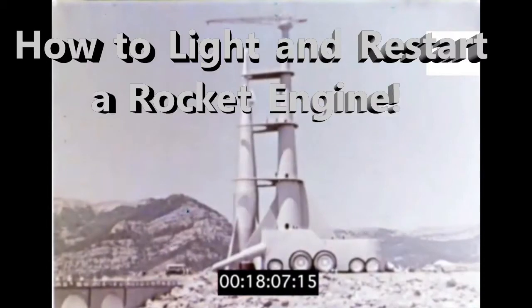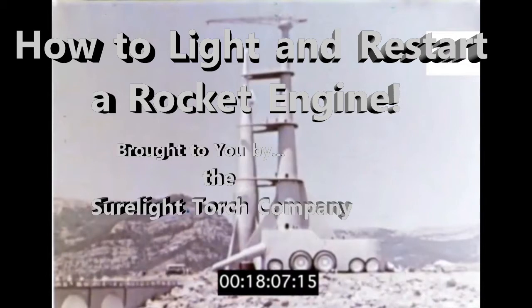How to light and restart a rocket engine, brought to you by the SureLight Torch Company. When it's sure, better light, get SureLight.